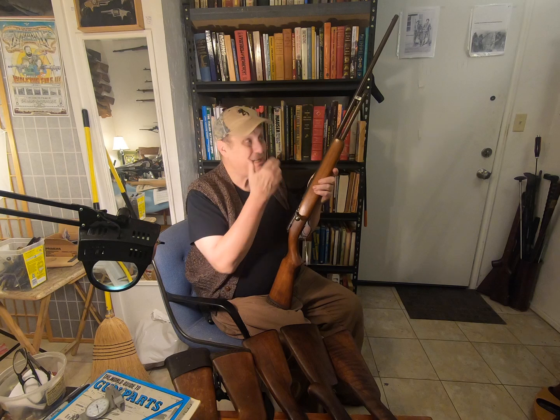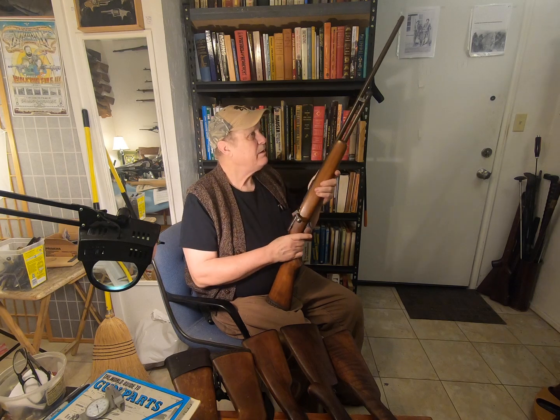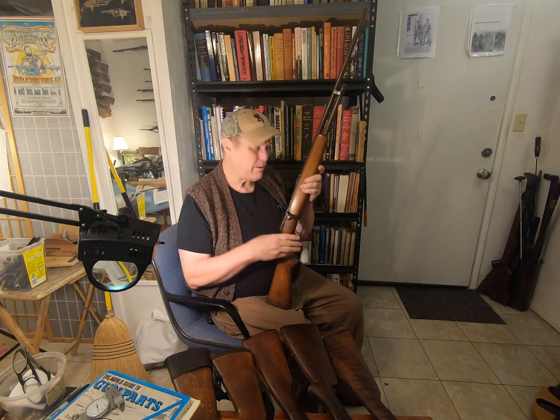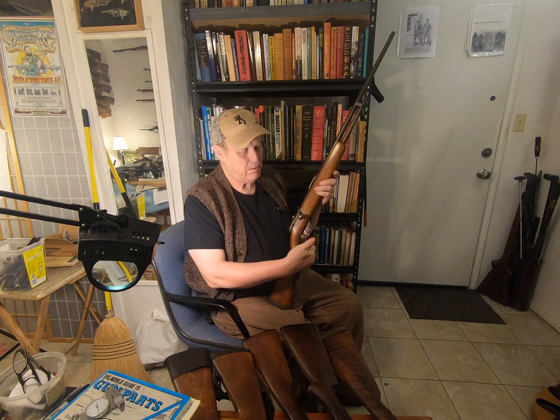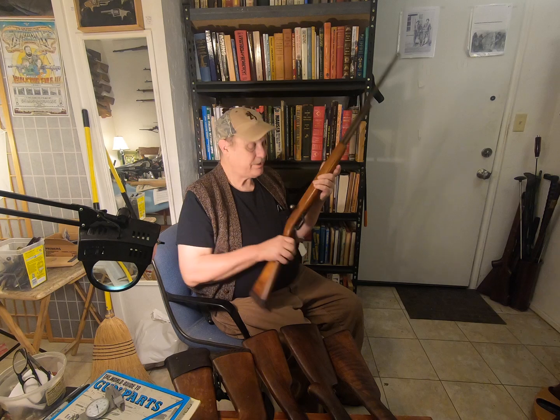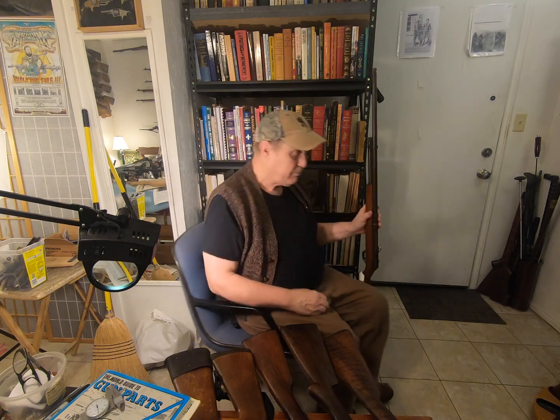I picked this up from my cousin. I paid — I don't know — 50 bucks or something like that. It says '410 shotgun,' no serial number. It's a little junker, but it works.